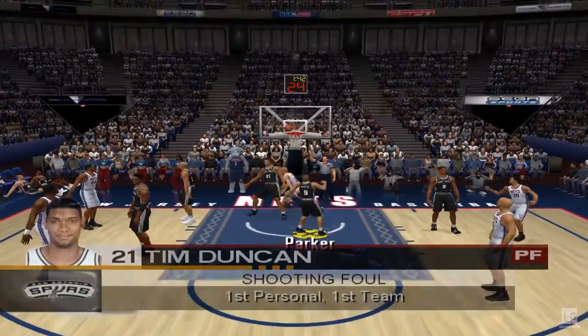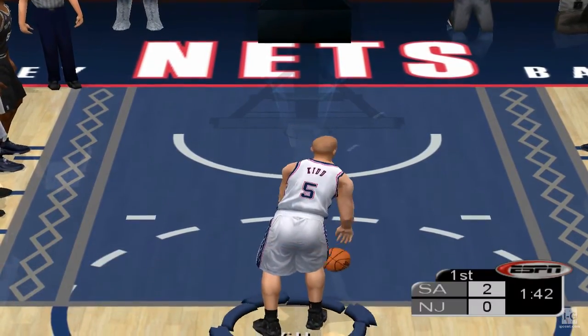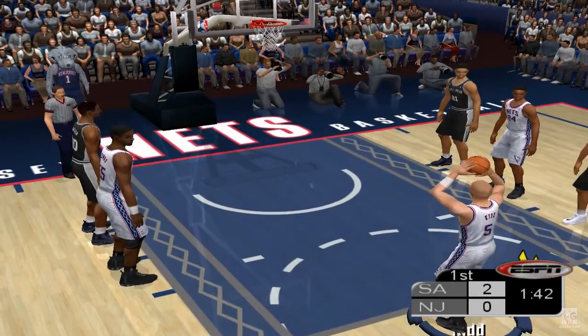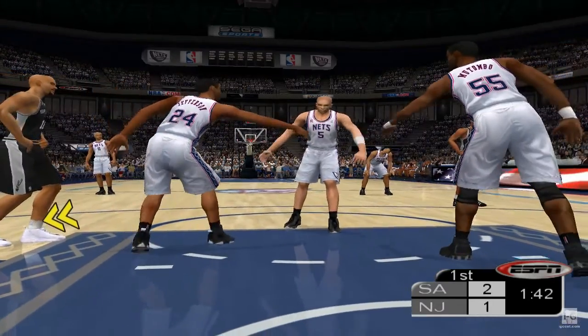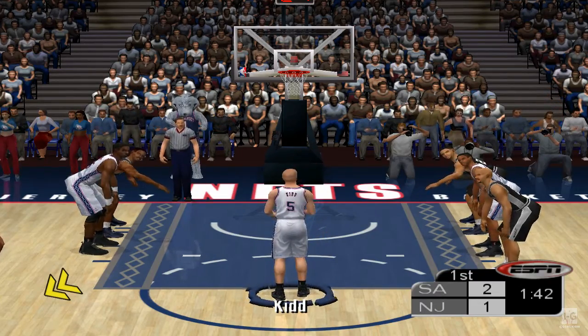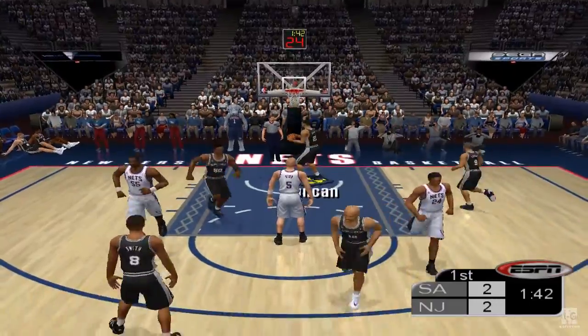Kidd rises up, gets fouled. He'll shoot a pair — easy call right there, he was mugged. He gets the first of two, and he ties it up.